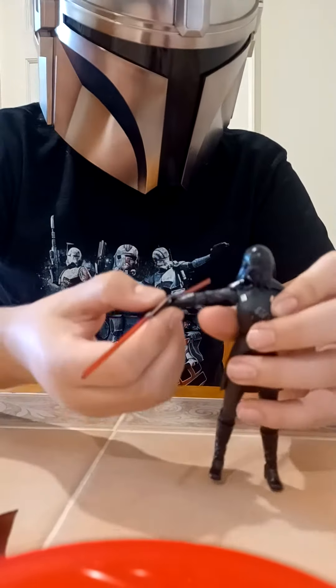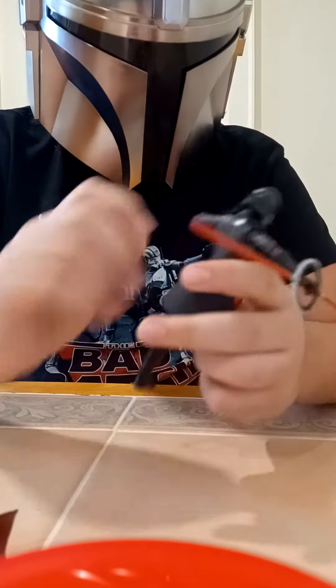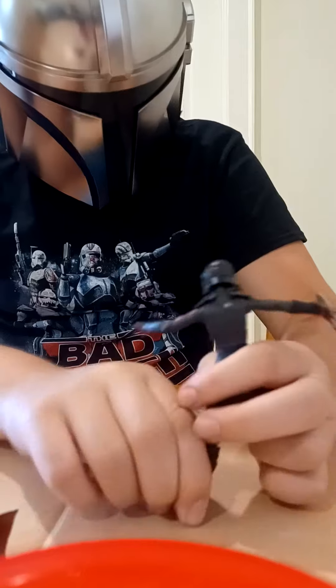The helmet is not removable, but it's still pretty cool. This figure is pretty cool and I really like it.